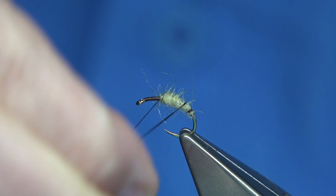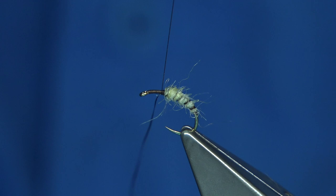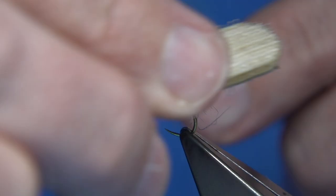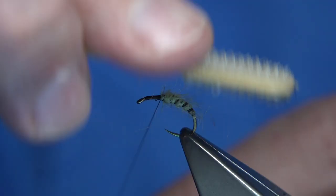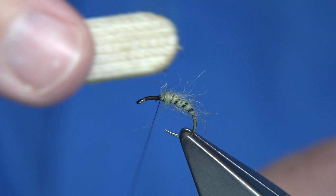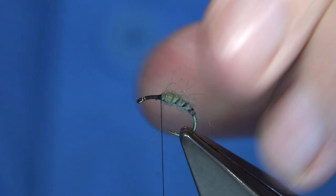I'm going to wax my thread again and wax the waste piece — I'm going to use that as a rib. Just wind, you're looking at around five or six turns or so. Stroke any fibre going forward and just come back with that last turn, catch it in, make sure it's secure, and trim away the waste. Then I'm going to get some velcro and really brush the Seals Fur out. That's fine — let's check the length.